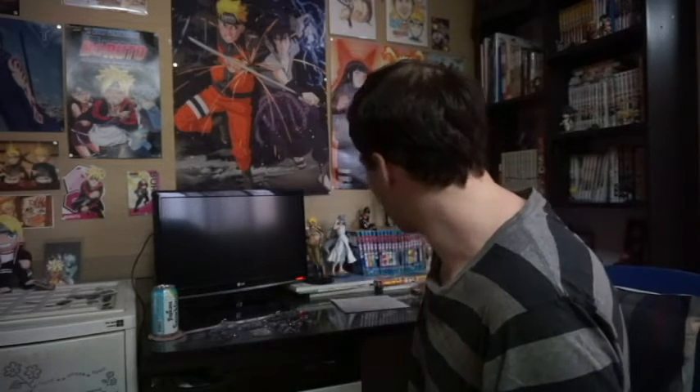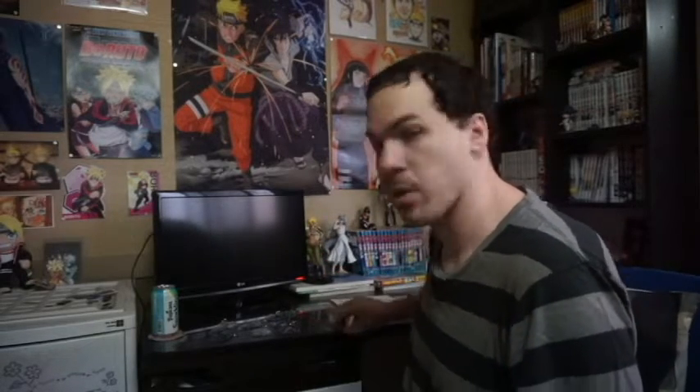I got these on AmiAmi, if you guys are interested. However, they sold out quite quickly. So if you're lucky enough, you might find them on eBay, but they'll probably be pretty expensive.